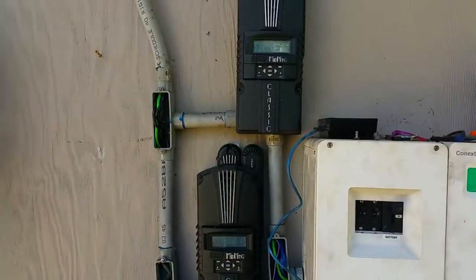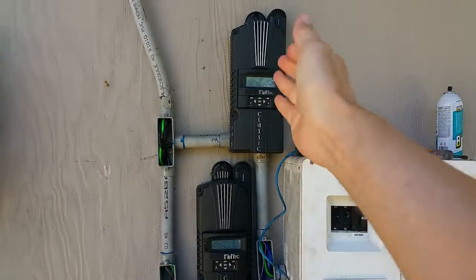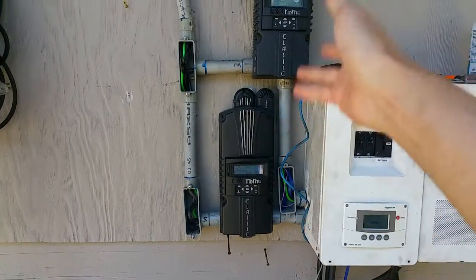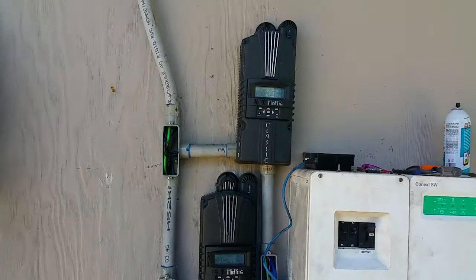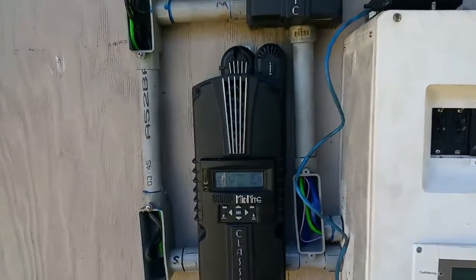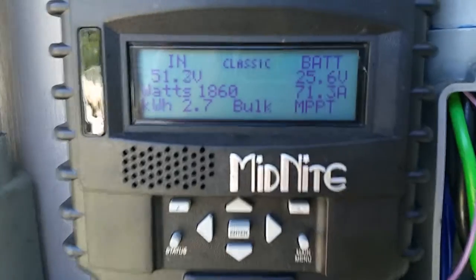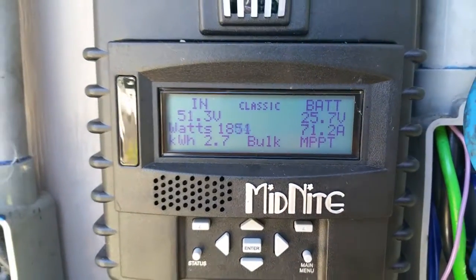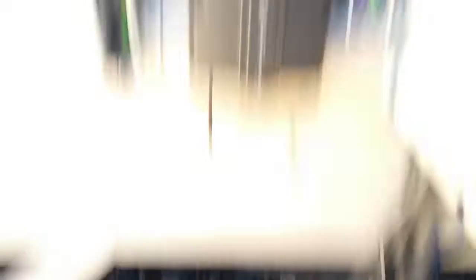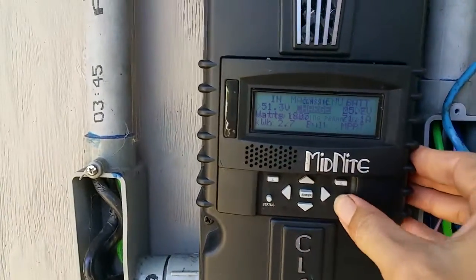So how many amps am I capable of bringing in? I'm capable of bringing in 96 amps plus 96 amps — I've got these two charge controllers maxed out. Right now I'm bringing in 71 amps. That's more than the 50 amps, and that's bad for the batteries. So let's limit that.